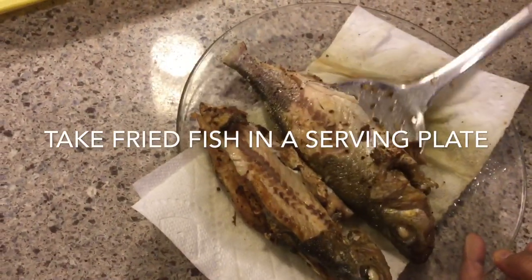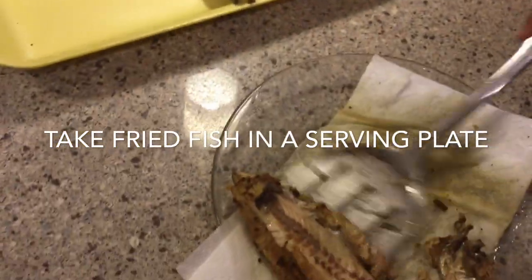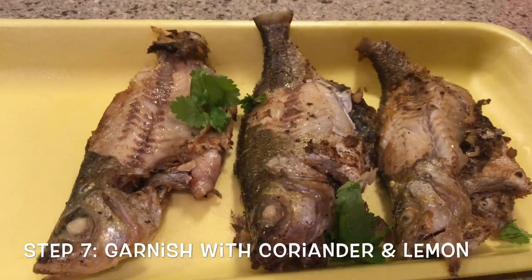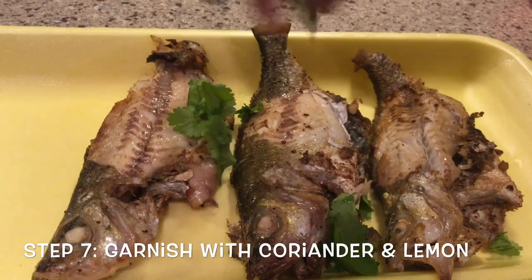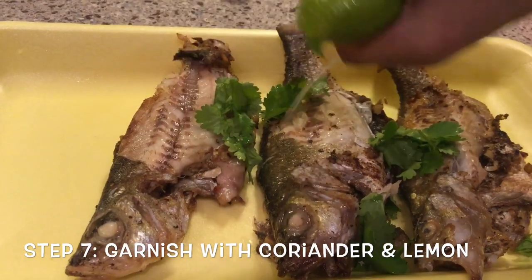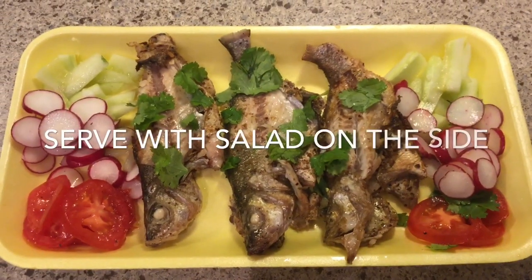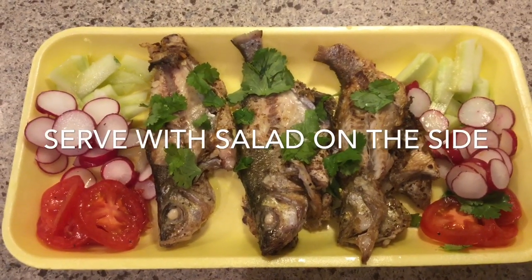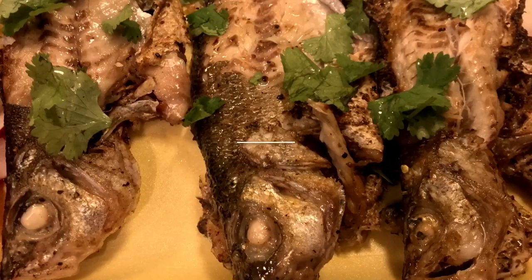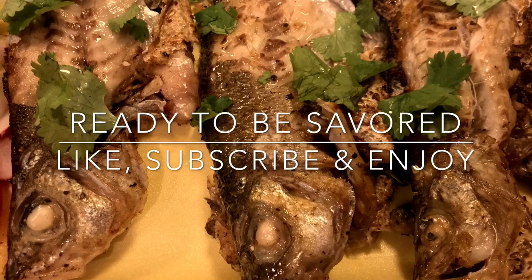Take it out in a serving plate or tray and garnish it with coriander leaves and lemon — then it's ready to be savored! Sprinkle some coriander as garnish, a little bit of lemon juice, and that's it. Enjoy this easy and yummy fried fish along with salad. I hope you really enjoy this quick and yummy fish — please like and subscribe!